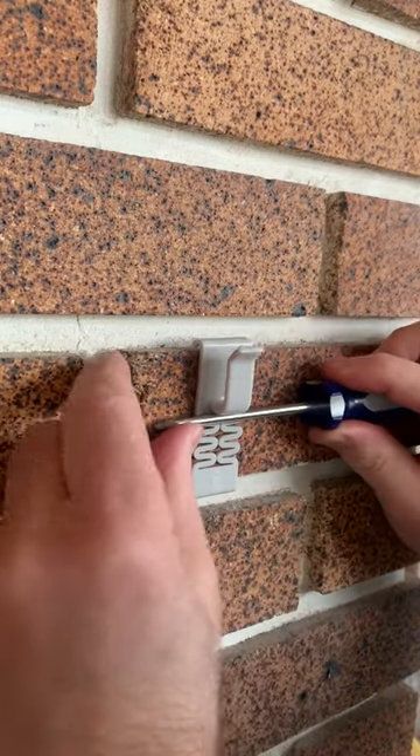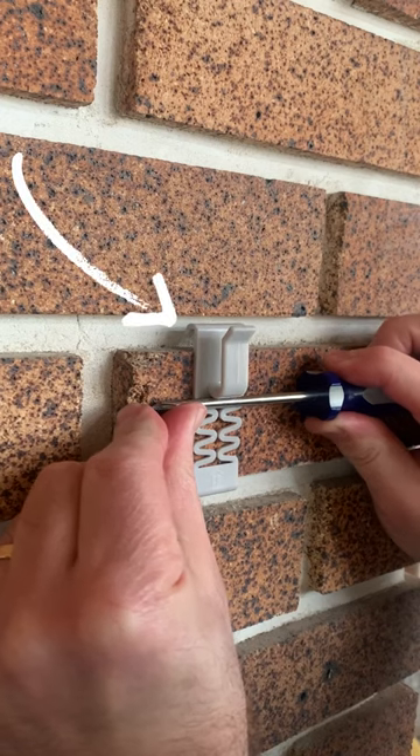And here it is again with the other hook shape. You can see how far it stretches.